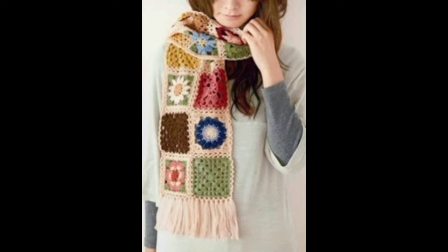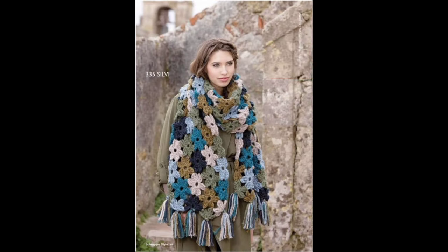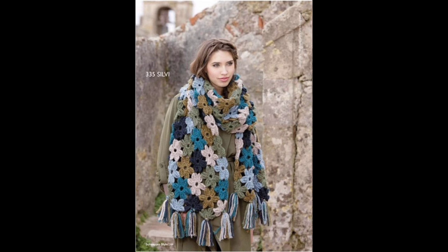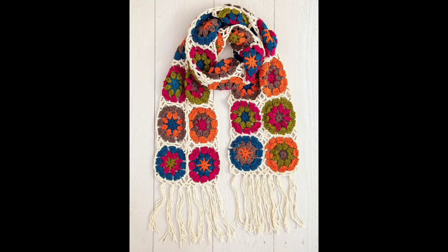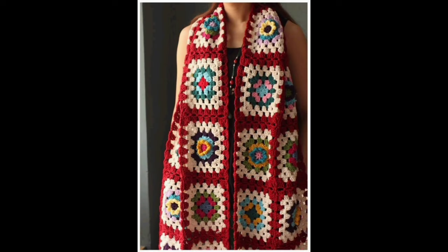Hello my crochet friends, how are you? I hope you are fine. In this video you can see beautiful stylish handmade crochet granny square scarf ideas. I hope these ideas like you, so please subscribe to my channel, like the video, and press the bell icon for more crochet ideas. You can open my description box, friends.